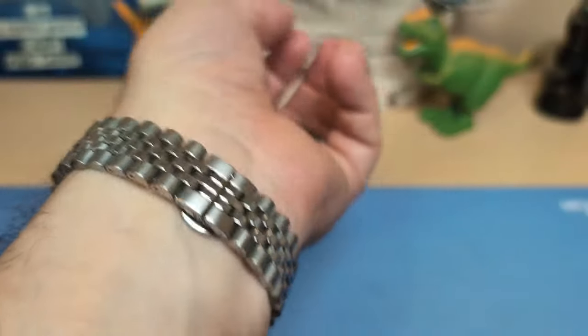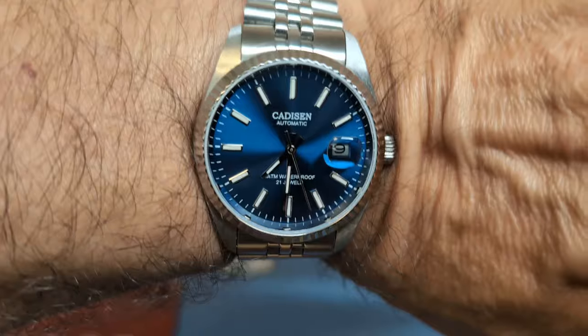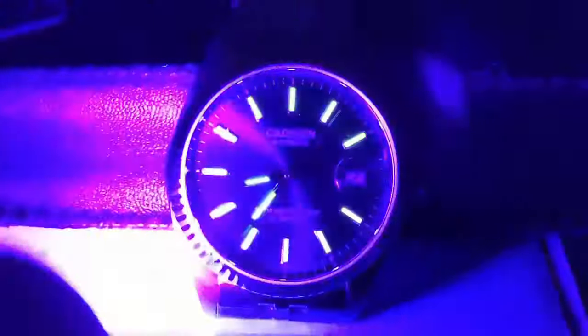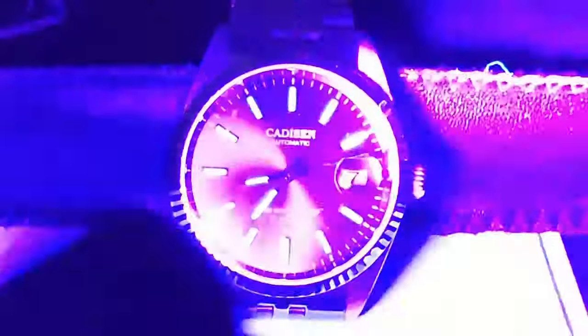In the lume room — just wearing the watch for review purposes gave me no indication the loom would be any good, and nobody gets a Datejust homage for the lume anyway. As we speed up the time, we see a green glow, and the indices aren't awful, but the lume on the hands is super thin and doesn't have much life — already about gone. This is not good lume at all.